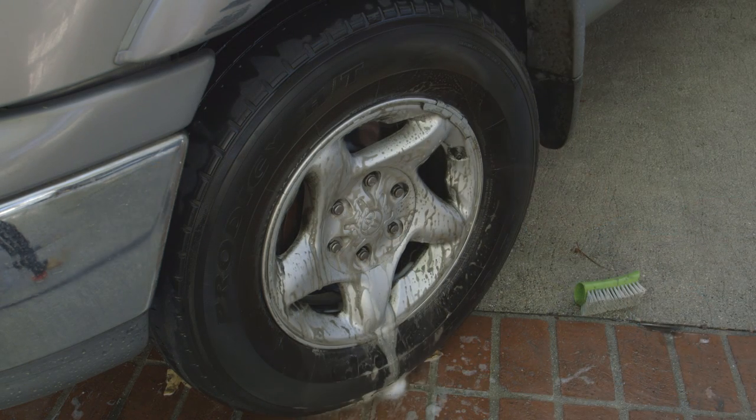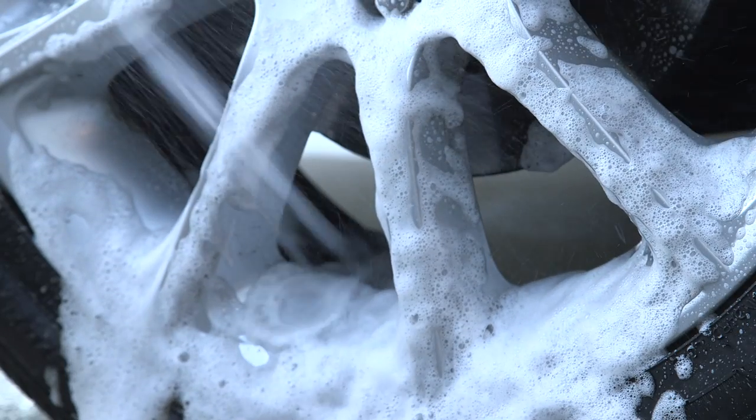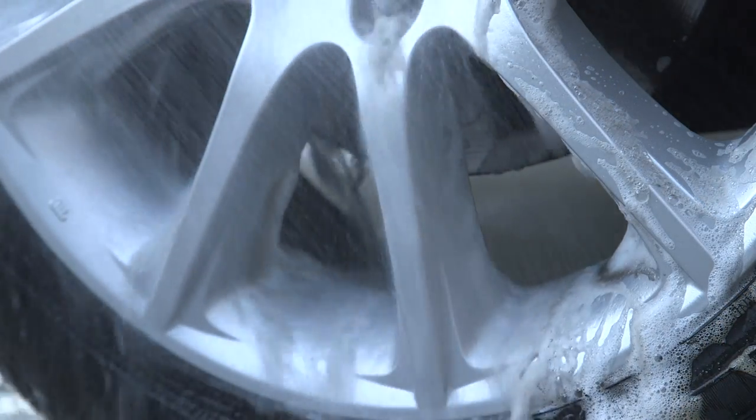Surface safe for all wheel types, the cleaner works quickly to remove grime that can cause unsightly stains and potential damage. The non-corrosive, non-acidic, and non-caustic formula won't discolor or harm clear-coated, machined, and painted wheels, and is overspray safe for tires and vehicle bodies.